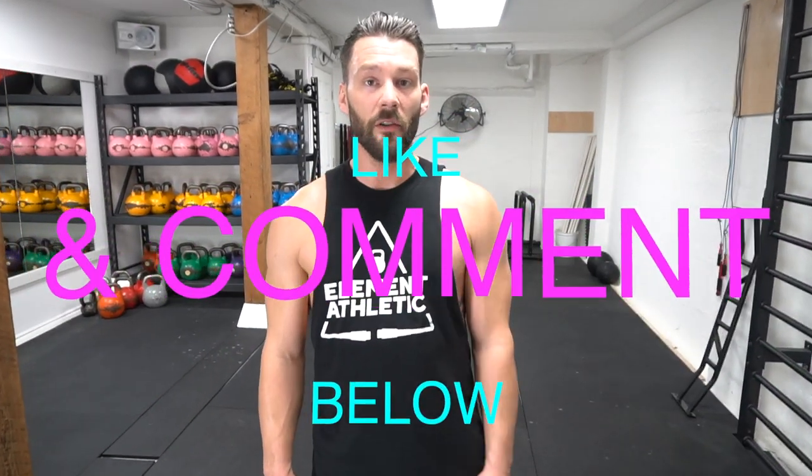That was one hell of a workout. Now, improving the intensity at which you jump is going to improve all of your workouts from this point on. If you want more tips and more workouts like this, leave a like and a comment down below. Click on any one of our social media outlets here and keep subscribing to the channel for more videos like this. I'm your man, Levi James. Till next time.